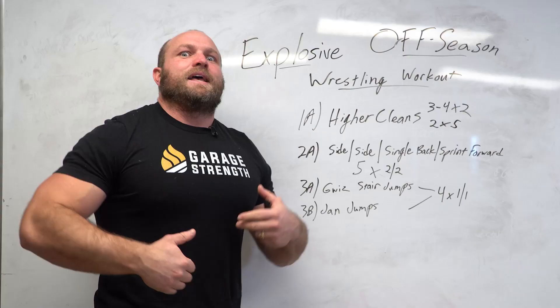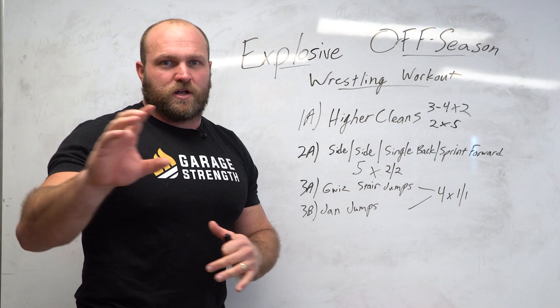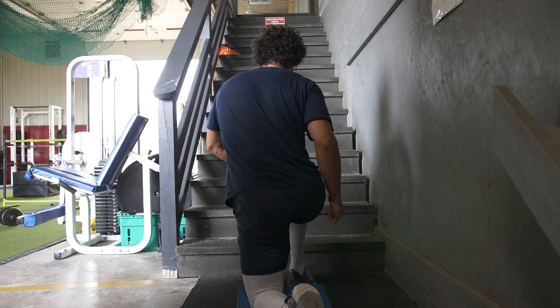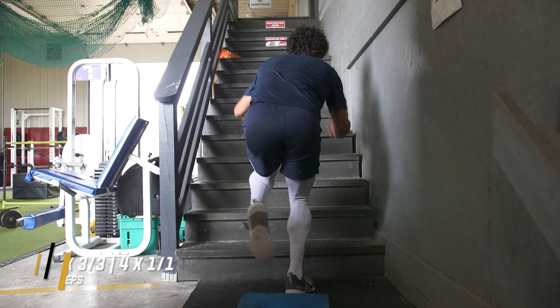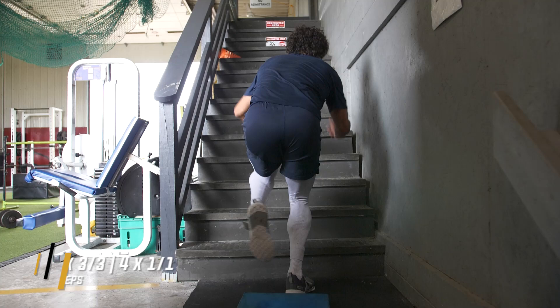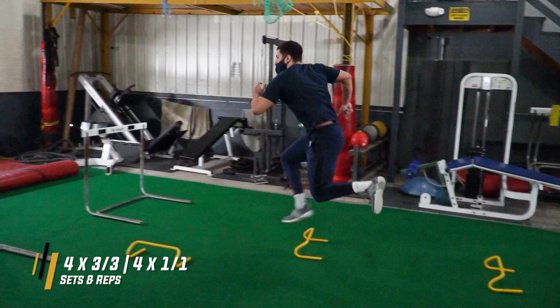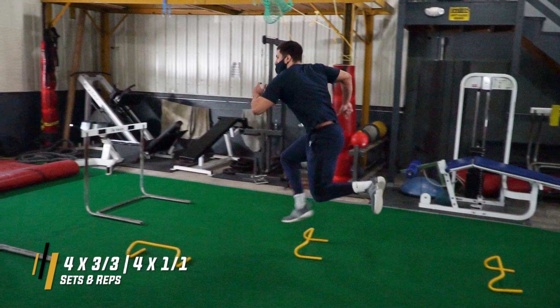Gwiz stair jumps improve the penetration step; the Jan Jump Series improves rapid coordination from multiple angles. That engine developed from heavier squats, heavier unilateral work, benches, pull-ups — now that body has more strength and a ton of explosiveness. I like to superset the Gwiz stair jumps with the Jan Jump Series for four sets, one repetition to each side — three jumps on the left, three on the right, then the Jan Jump Series on each side — repeated for four total sets.